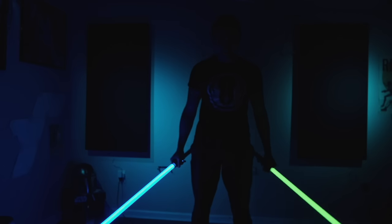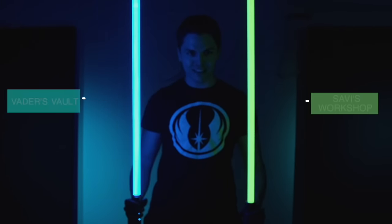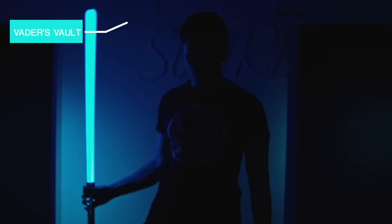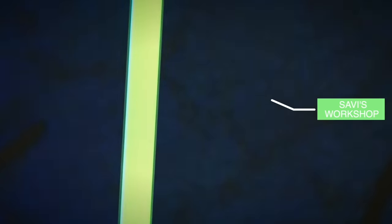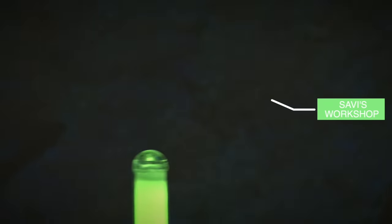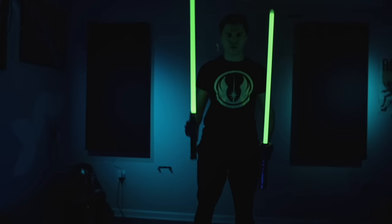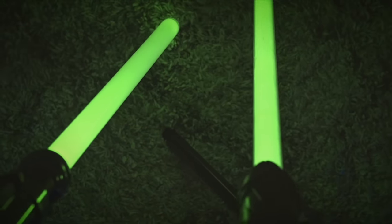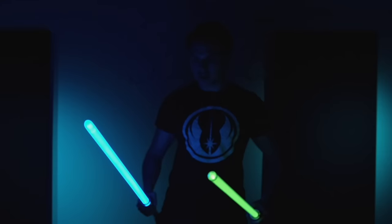Damn, I feel so badass right now. Here's Vader's Vault lighting up the wall behind me and my face. Here's Galaxy's Edge green — that's certainly better than Saber Forge. Overall I would say Vader's Vault is just a smidge brighter. Definitely both pretty bright, but Vader's Vault is the clear winner.